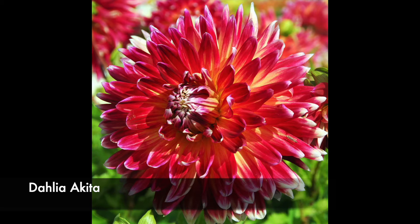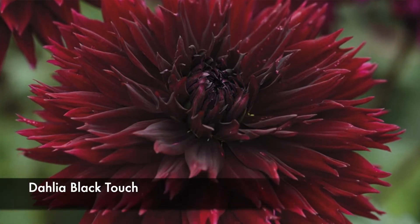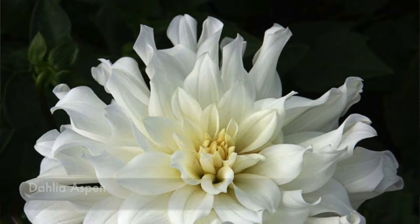I also have dinner plate dahlias. The dinner plate dahlias are typically producing really large blooms. This one is called Black Touch — it's a really deep red burgundy color, and I think it's going to be a stunner in a border.